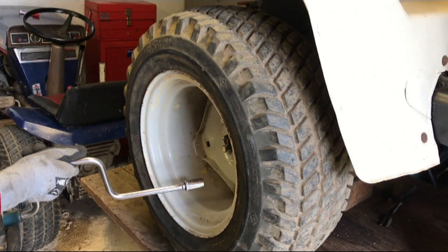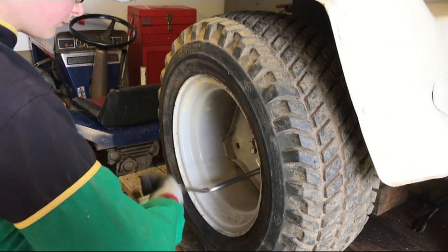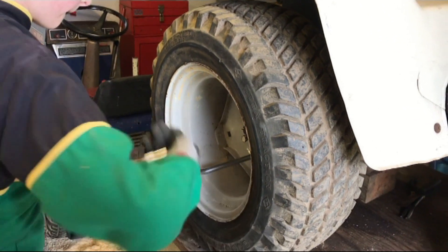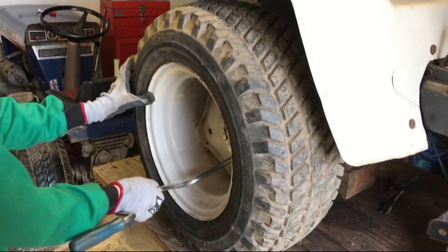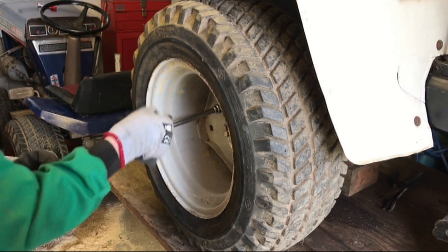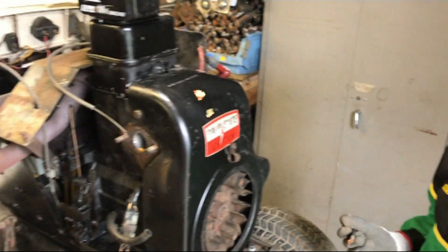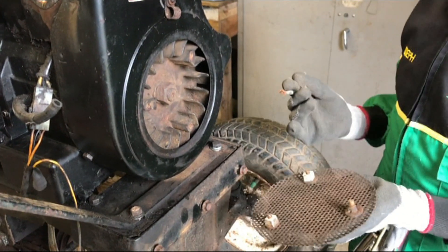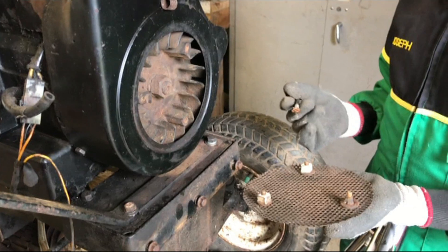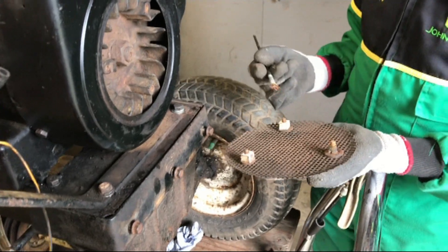I'm now going to put both of the rear wheels on. There's not much to show as we're putting it back together, but what we've realised from previous experience is that these screws get stuck in the flywheel. So before we put this one on here we're going to put some copper slip on the threads.